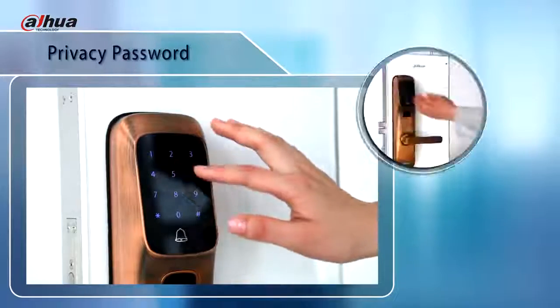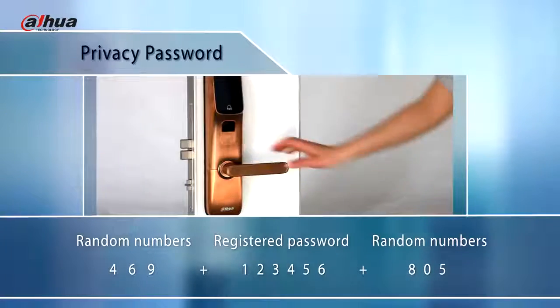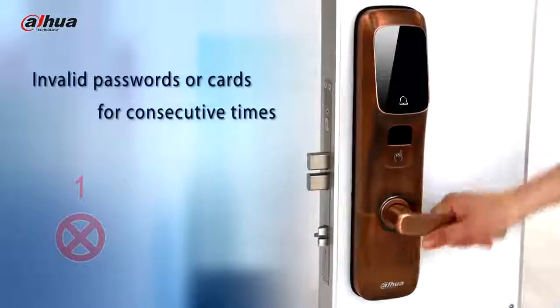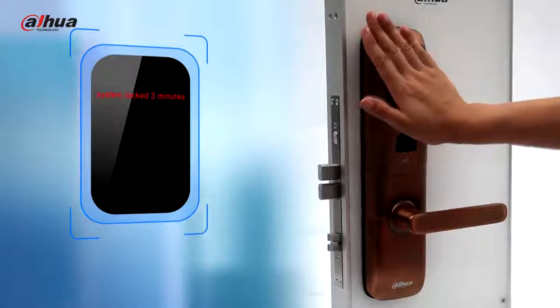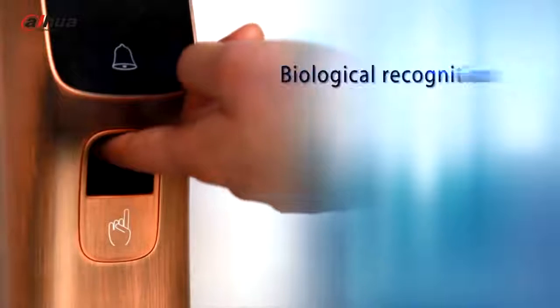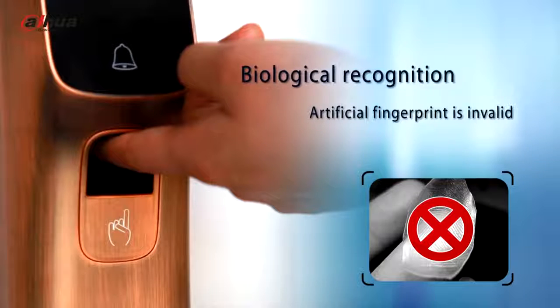Privacy password means the unlock password is mixed with random numbers, so there is no need to worry about anybody around you when inputting your password. The system will be locked for 3 minutes after invalid passwords or cards are entered consecutively. The fingerprint module adopts living recognition technology, so any artificial fingerprint cannot unlock — never worry about your fingerprint being copied.